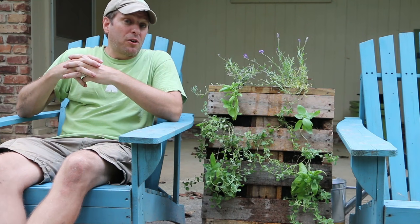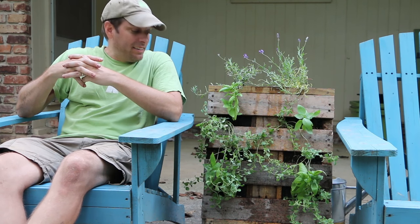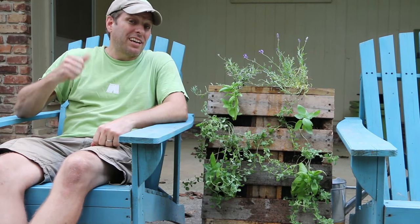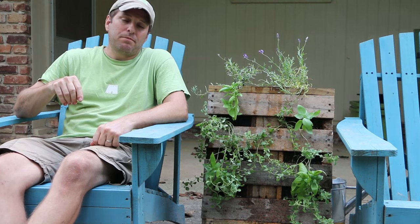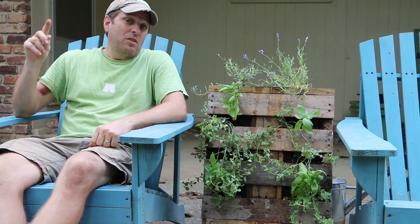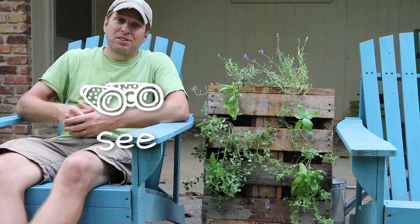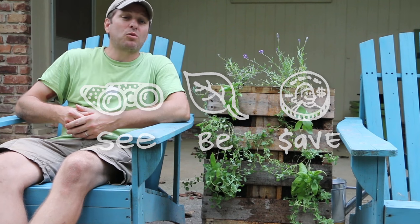Well there you have it — a vertical pallet herb garden for your patio or deck. Fresh herbs right at your fingertips. If you did the worm tower component of this, I've got another video that's going to show you how to install the worms and tell you where you need to get them. You can click on the card here to find that video. As always, our mission here at Green Shorts is to help you see green so you can be green and save a little green by doing it yourself. Thanks for watching — please like, share, and subscribe for new DIY videos every Friday.